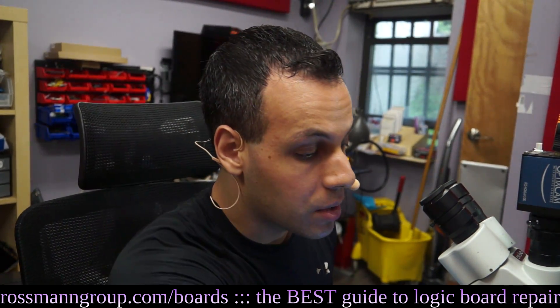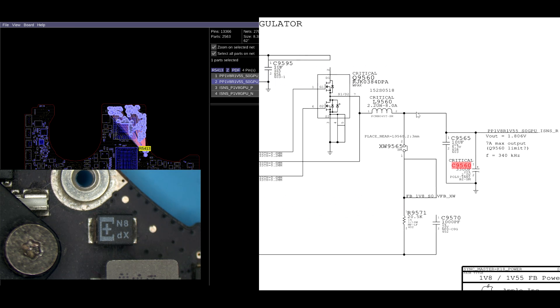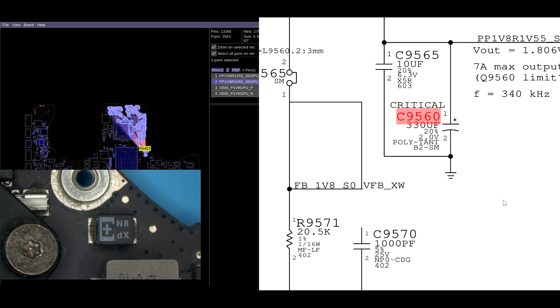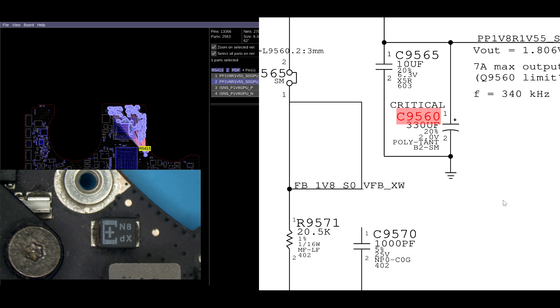Those pulses are going to be smoothed out by this inductor over here, L9560. This inductor is going to smooth it out because the inductor is not good at responding to quick changes, and then that's going to get stored by the capacitor. However, if this capacitor dies over time because it's a teeny tiny polytantalum rather than a nice, large capacitor like the one that we sell on store.rossmangroup.com...